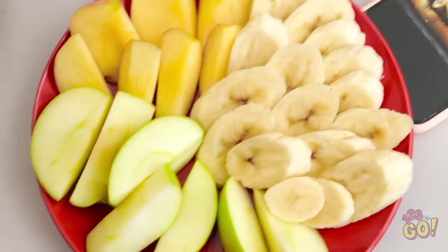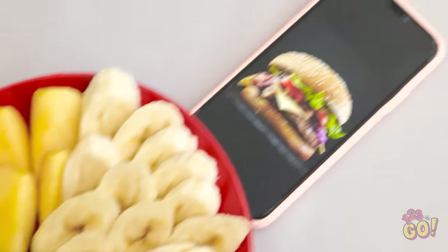Huh? No! I don't want those! No apples allowed! Ugh. She's really trying my patience with this. There's gotta be something I can do. She said she wants a burger. I've got it!